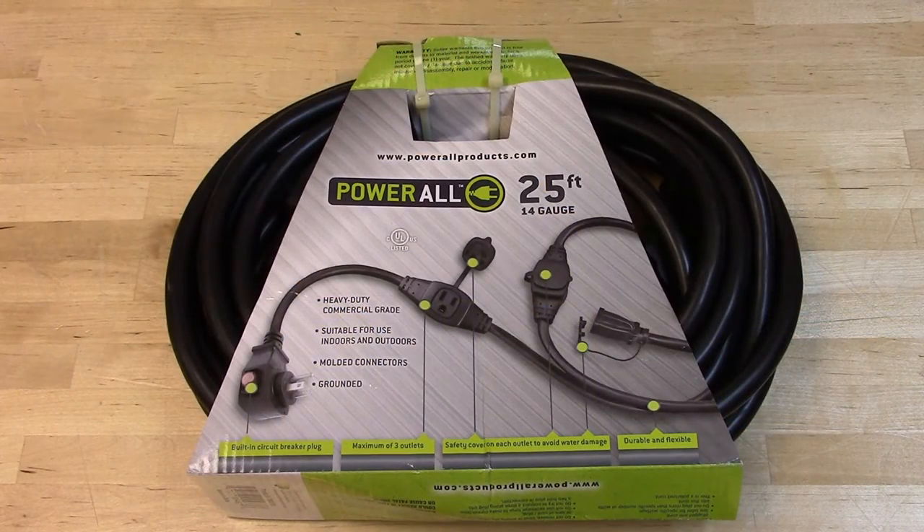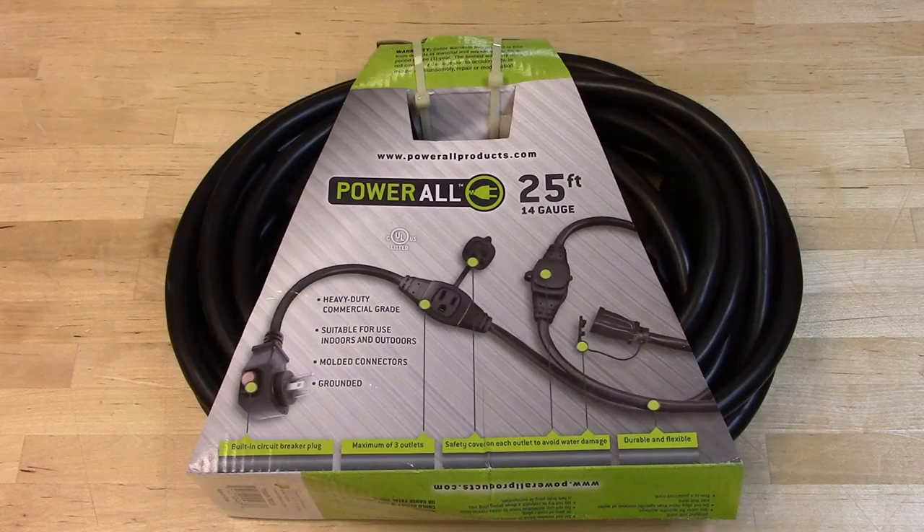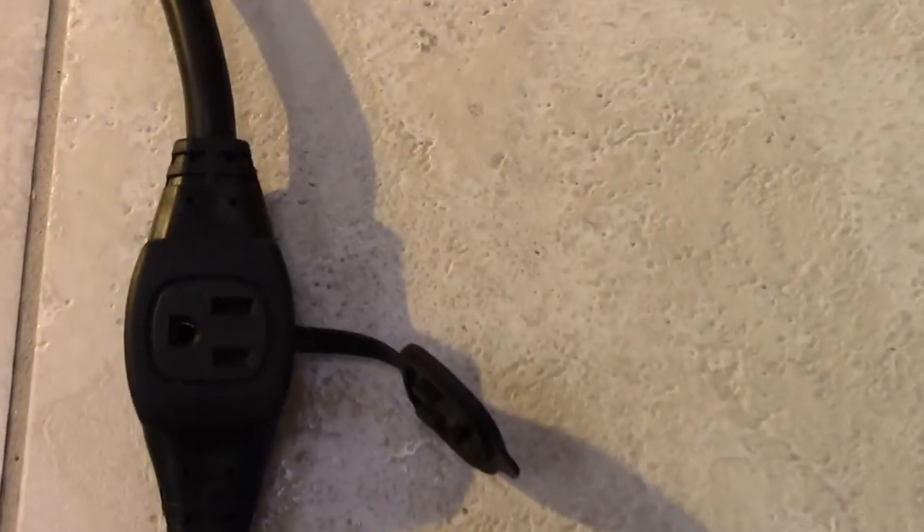First we have the triple plug extension cord with the built-in circuit breaker. This fantastic new product is a 14 gauge extension cord that features a 120 volt inline receptacle located every eight feet, with a safety cover to avoid water damage. These are commercial grade extension cords with the built-in circuit breaker to help protect your growing equipment.